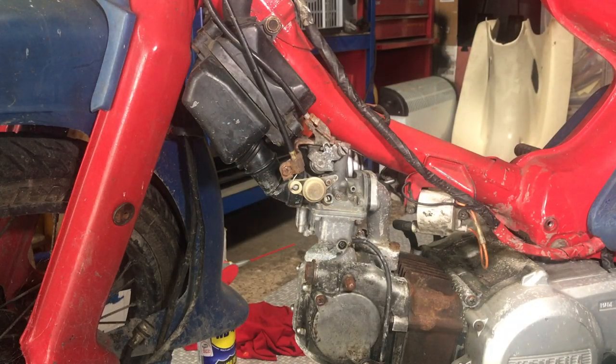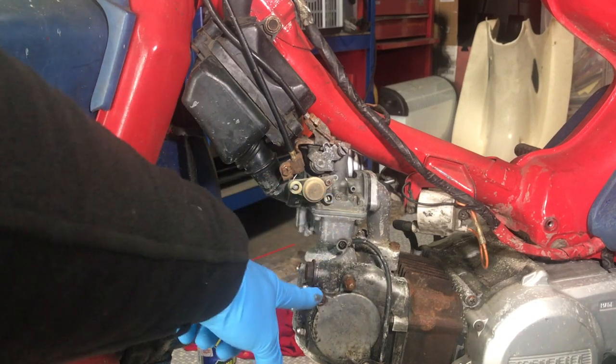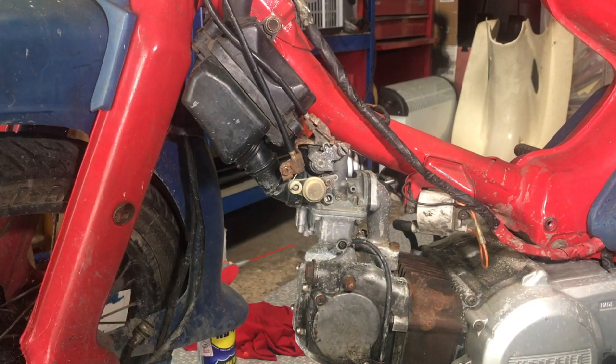Next we are going to have a look inside the airbox and work our way down through the carburettor, do the valve clearances, hopefully try and find an ignition key that will work, and then see if we can get it started. Once I know that this bike runs, we're probably going to start taking it apart a little bit more thoroughly.